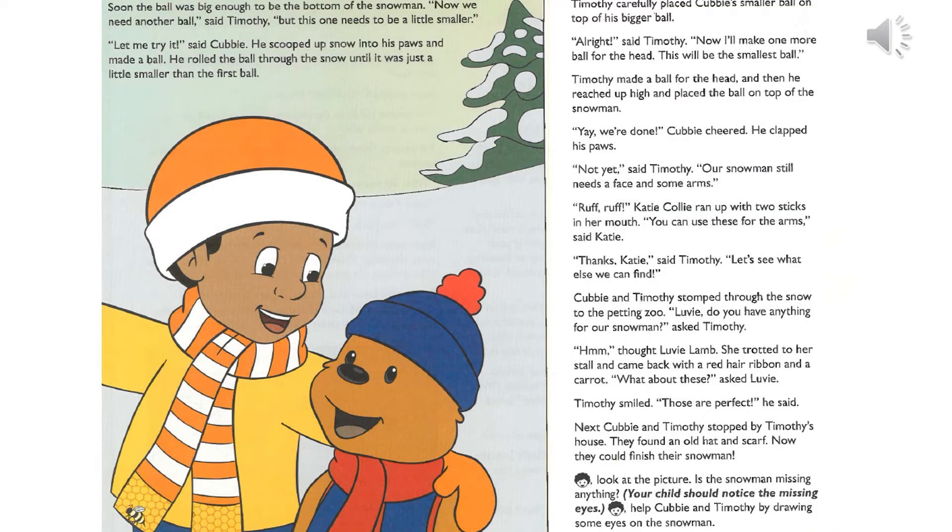Soon the ball was big enough to be the bottom of the snowman. Now we need another ball, but this one needs to be a little smaller. Let me try it. He scooped up snow into his paws and made a ball. He rolled the ball through the snow until it was just a little smaller than the first ball. Timothy carefully placed Cubby's smaller ball on top of his bigger ball.